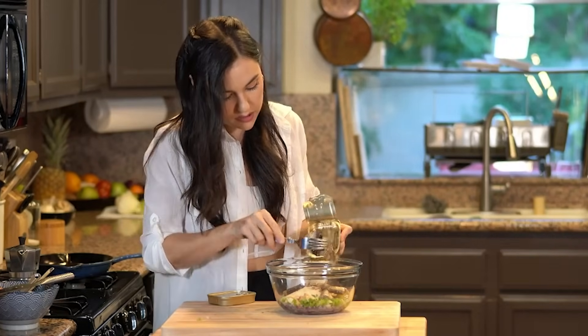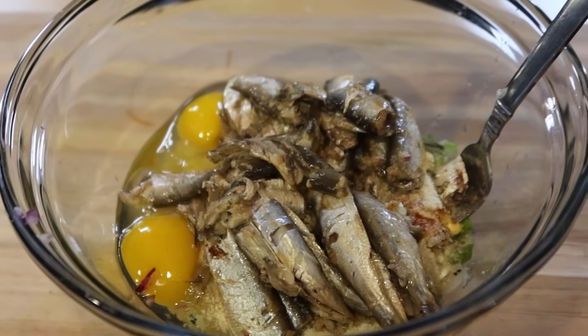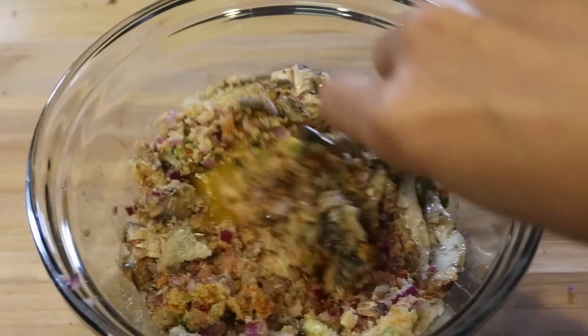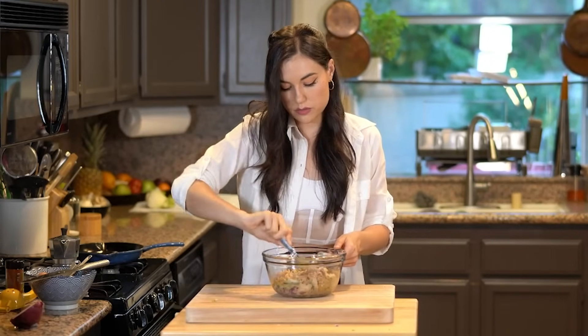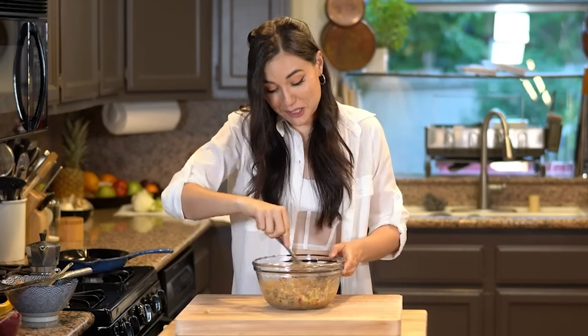Two cans of sardines. We're mixing all this stuff together. It's going to disintegrate with the heat — the texture is just going to blend in with everything else. Sardines are really soft so you should be able to do this with a fork.